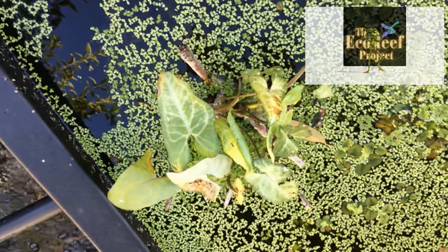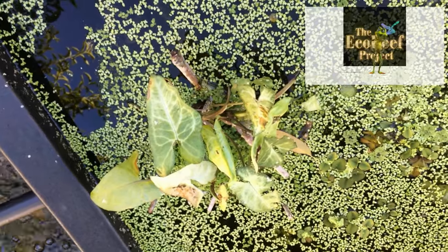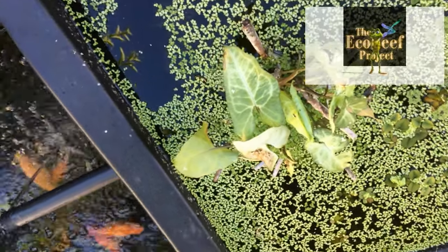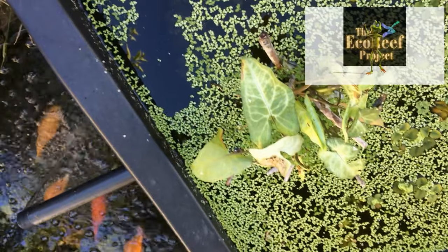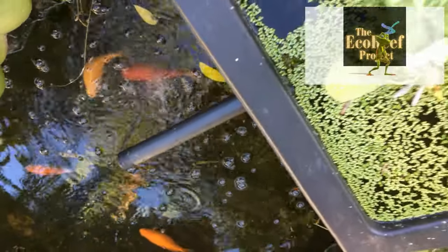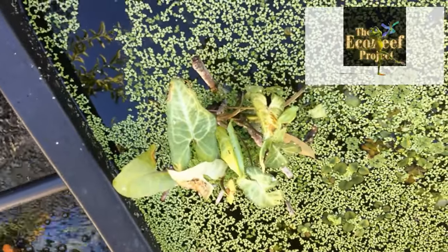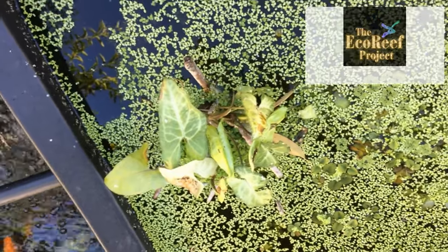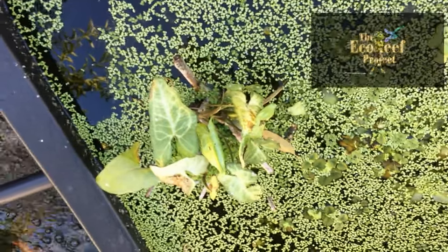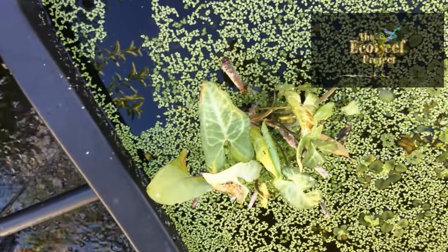We've tested eco-reefs as a filtration system for a garden pond — a simple, small one, as we can only test them very small because we're just a backyard operation. But they work. They filter the water from the lower pond into the filtration pond, and the plants survive on the nutrients and then filter the water back into the pond again. They absolutely do work as a filtration system and as a method of keeping fish healthy and strong.